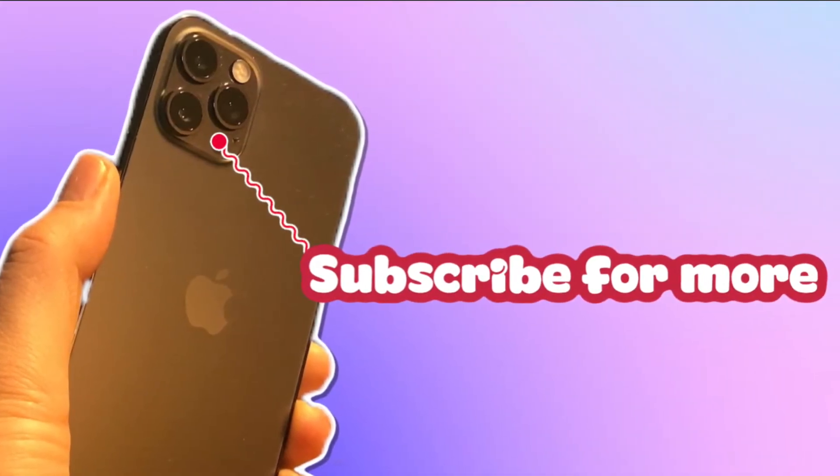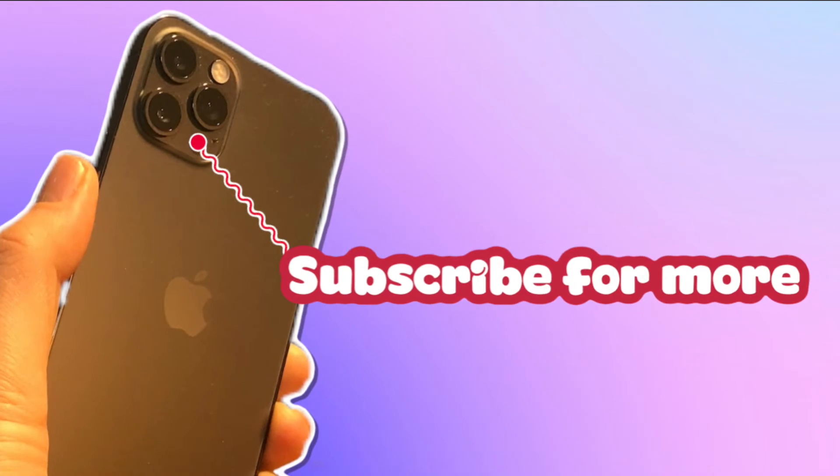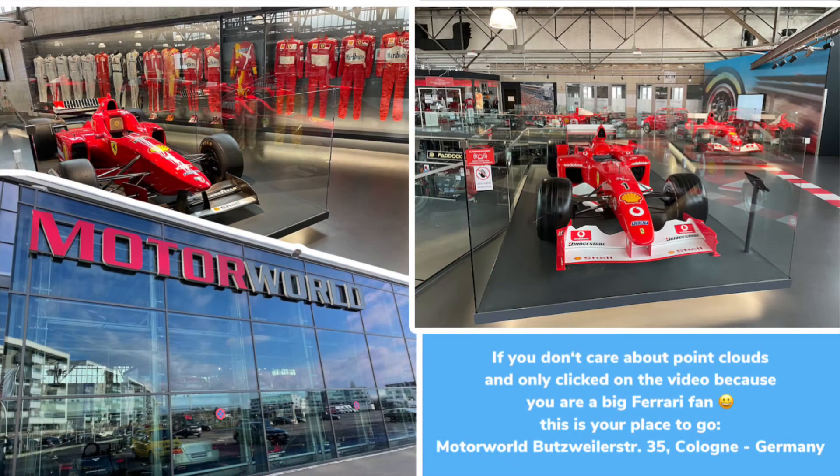Thanks for watching. And if you don't care about point clouds and only clicked on the video because you are a big Ferrari fan, this is your place to go: the Motor World in Cologne.